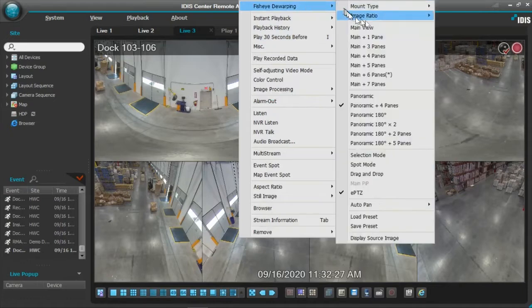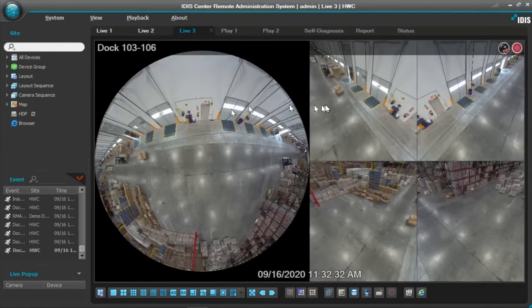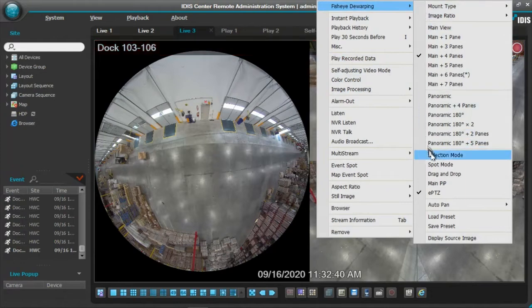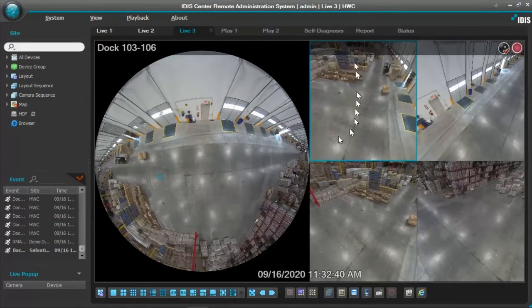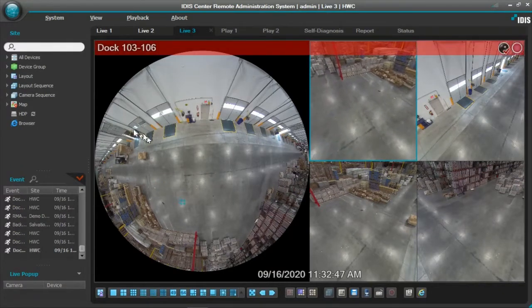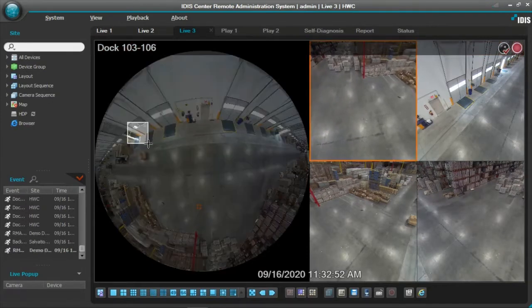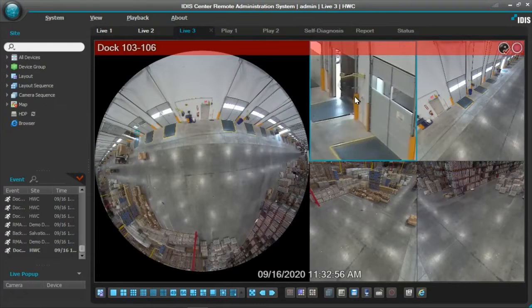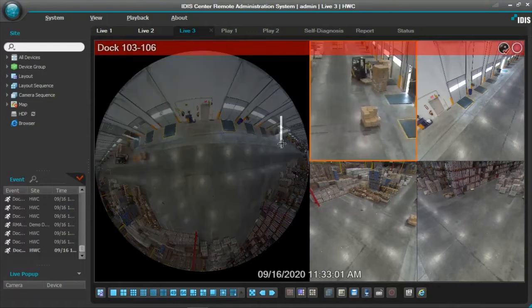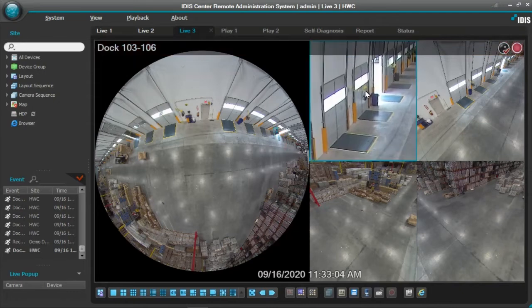Now a couple of the feature sets we have in this particular camera — I'm going to click on this view pane and then come over here and select mode. As you can see, this view pane now has a blue highlight around it. What I'm going to do is hold the left cursor and create a little box on the main view. In that box, the viewing pane will automatically zoom in on that area. This allows me to zoom in, zoom out, and move around — anywhere on the main view screen where I put that box, it's going to highlight in that particular view pane.